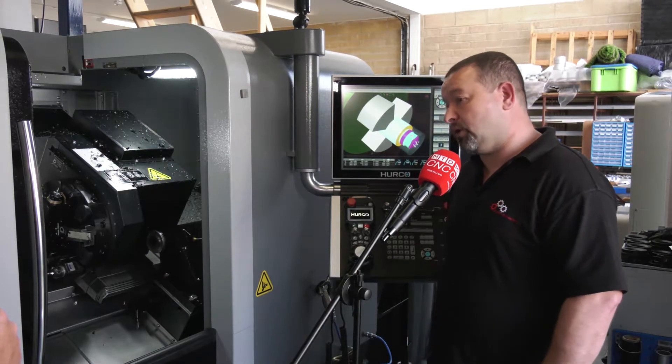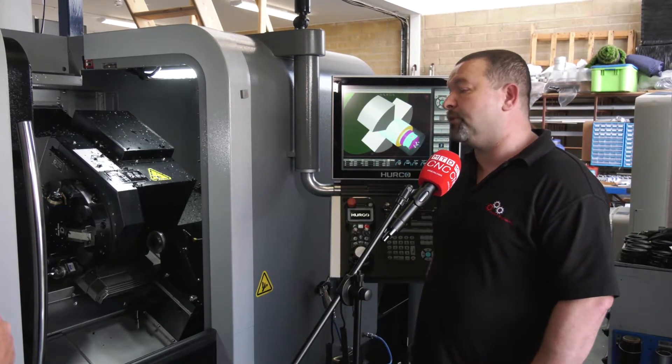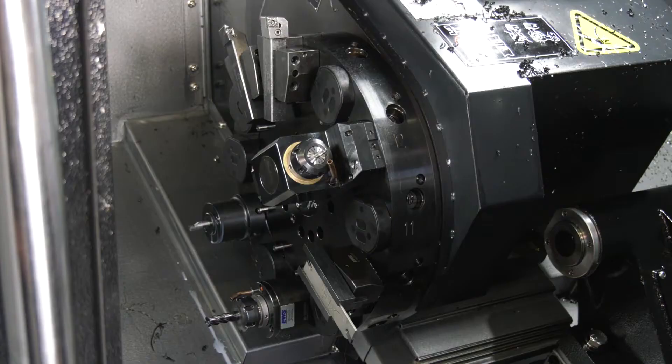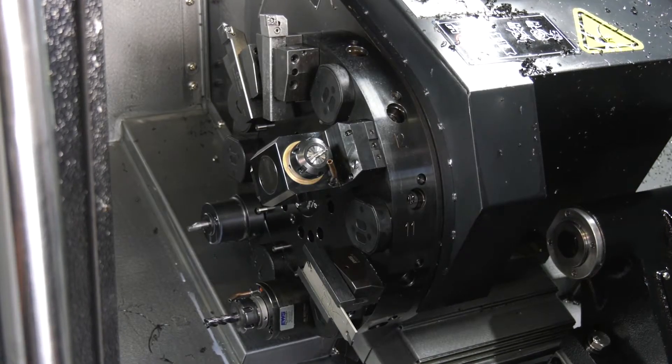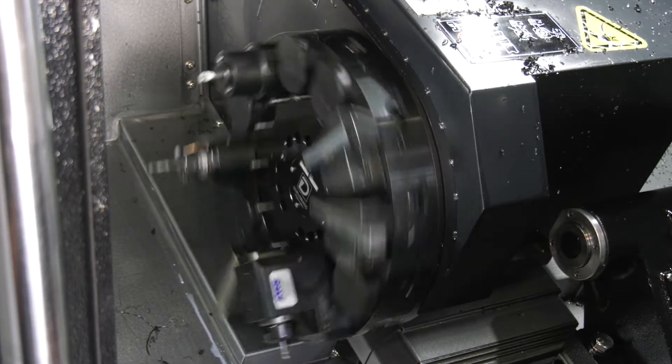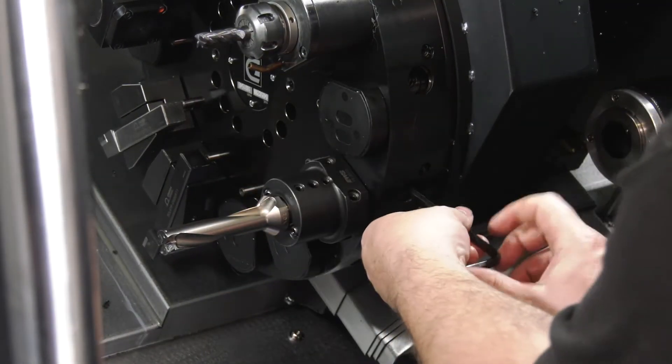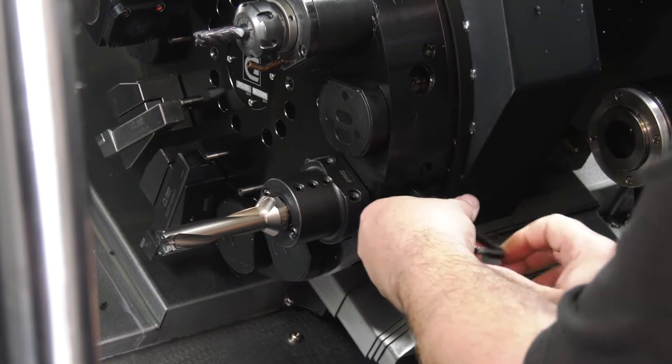No. I mean, we've got a standard lathe as well with the normal block tooling and we use that. But the VDI is great. We've got a lot of call-off products — 50 a month. All the tool holders can be set up and put back in; they go back within microns. You can just load the program, put the tools in, tell the machine what pockets they're in and away you go.